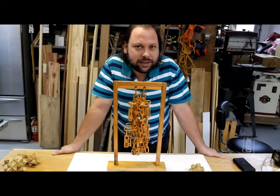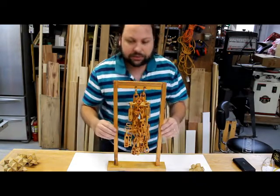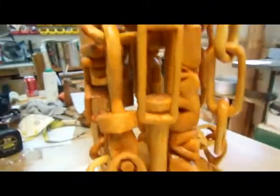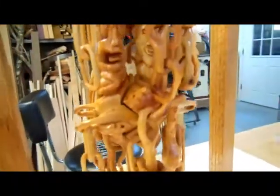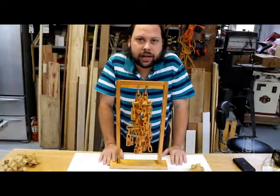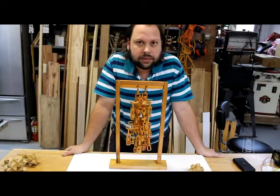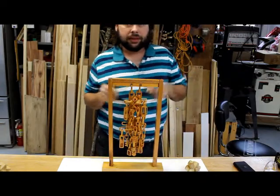Hey, welcome back to Wooden Stuff. I have something awesome to show you guys today — it's a 10-piece puzzle that I made about 21 years ago. I made this so that I could enter it into Ridgewood Carvers' very first annual artistry in wood show and competition.